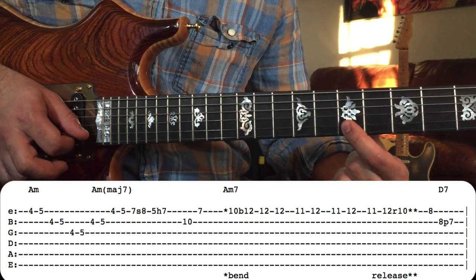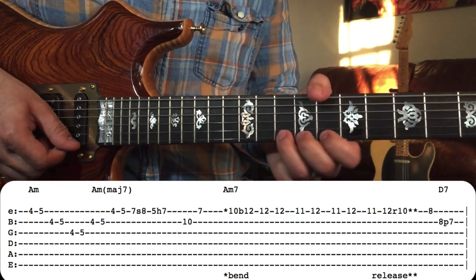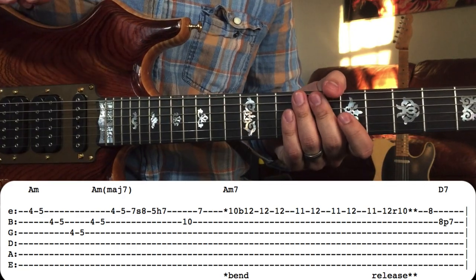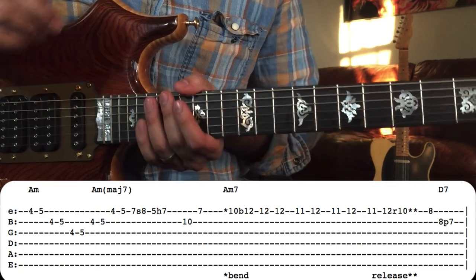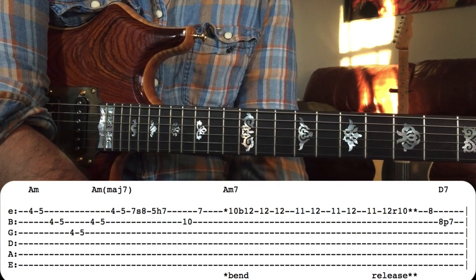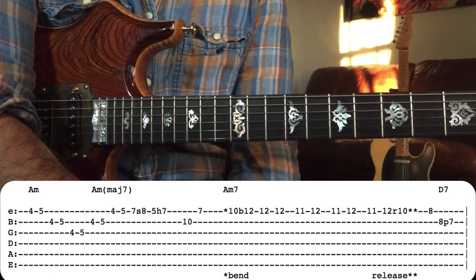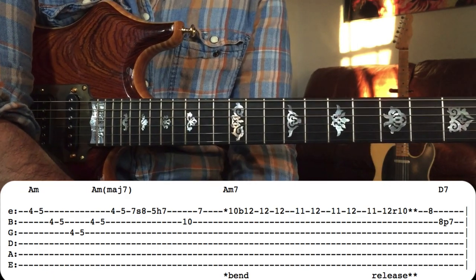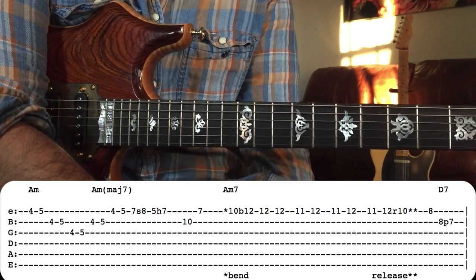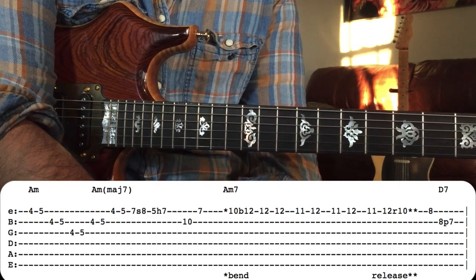On the record, you can actually hear this note catch and create a harmonic. I believe Jimmy was playing a PRS on this record — this was in the late 90s when Laughing Water came out, and he's definitely playing a PRS in a lot of the Jazz Is Dead tour dates.